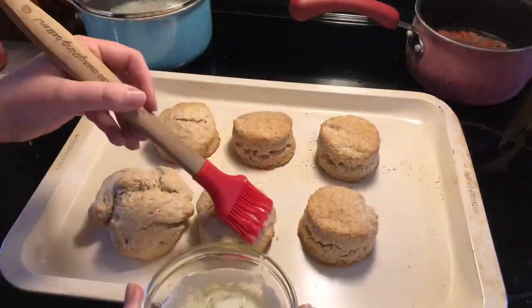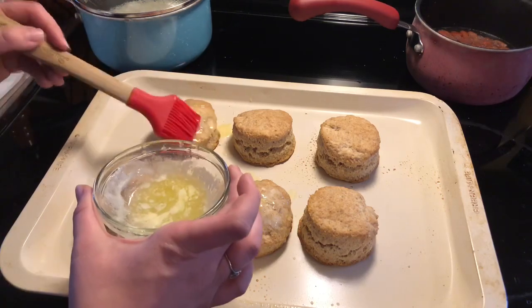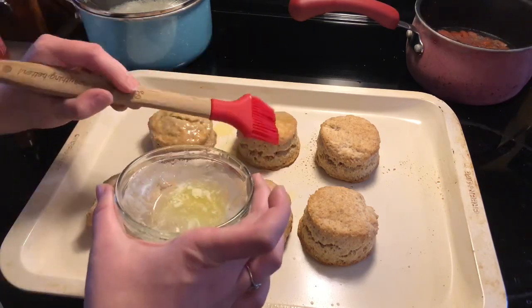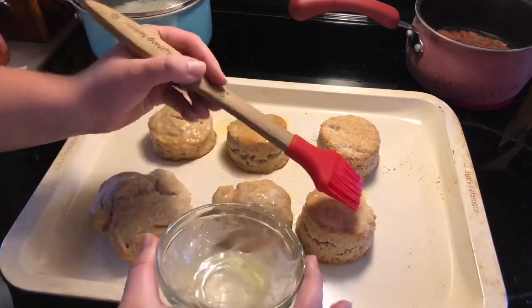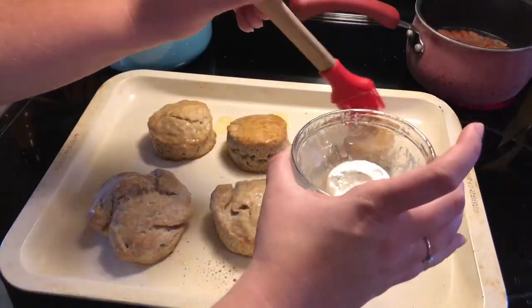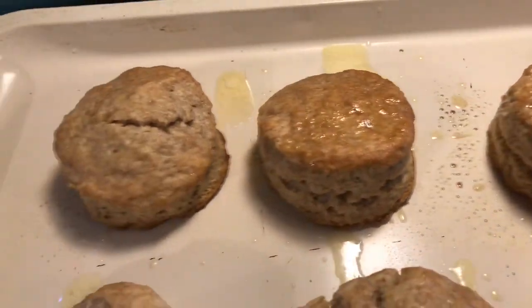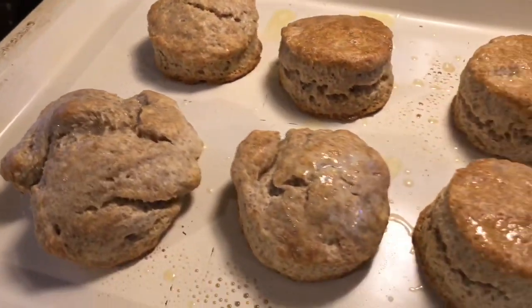Here they are straight out of the oven. I'm just going to brush the tops with some melted butter. They're a little bit discolored — that's just because of the whole wheat flour I had to use. This was a really great biscuit recipe though and we fully enjoyed it, but I have to say the biscuits I normally make are slightly better. I will have both recipes linked down below in my description box.